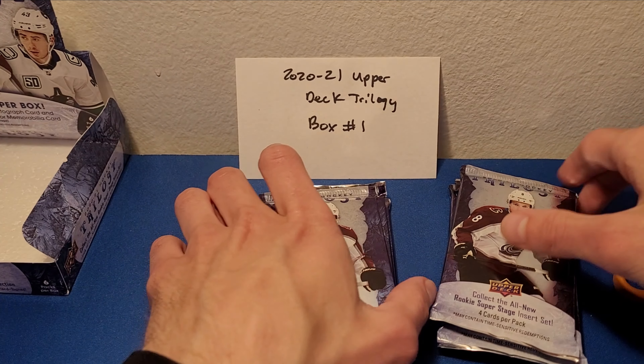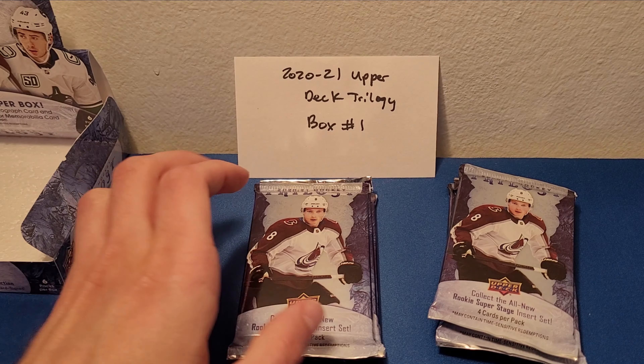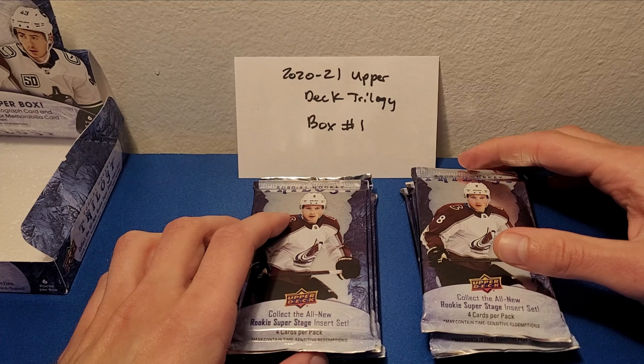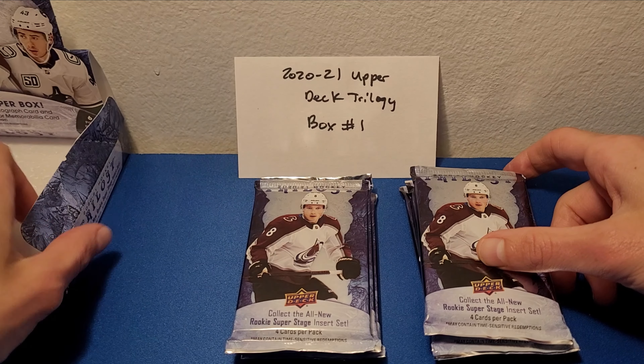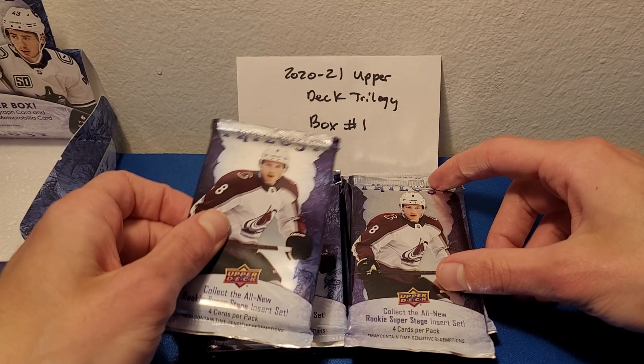I'd say this is definitely more of a product meant for collectors. There's a 50-card base set, some additional base cards that are rookies, and then some inserts as well. Why don't we just crack into this and see what we get.